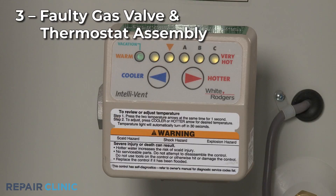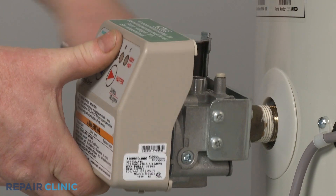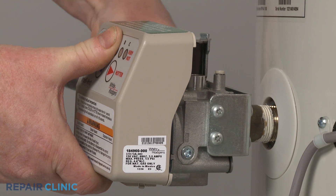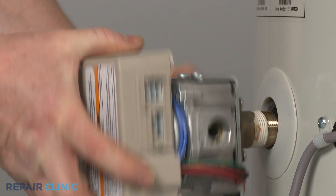The gas valve opens to allow gas to enter the burner and be lit by the igniter. A faulty gas valve may prevent gas from entering the burner. You should first confirm that the ignition source is working properly and the gas valve has pressure before replacing the valve assembly.